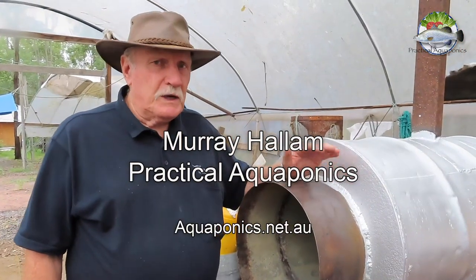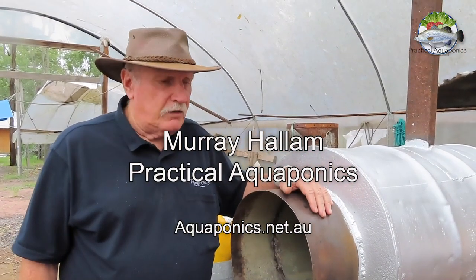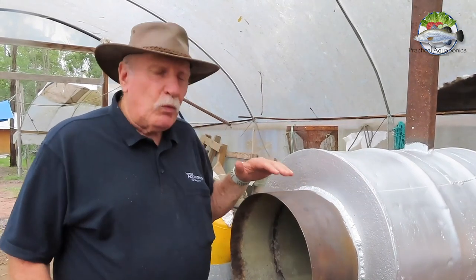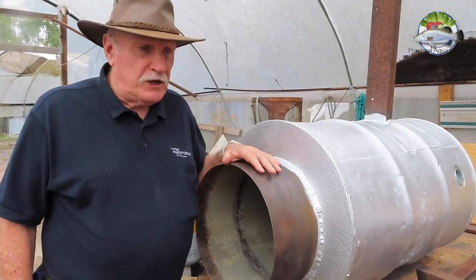Hi, Murray here. I just want to tell you about our latest project here at Practical Aquaponics. We're building a heater, and this is a wood-fired heater, to heat the water for our fish.